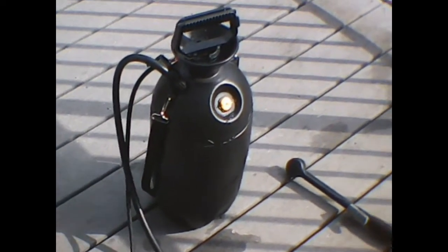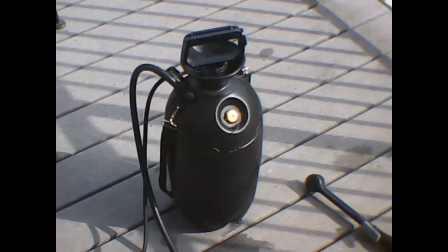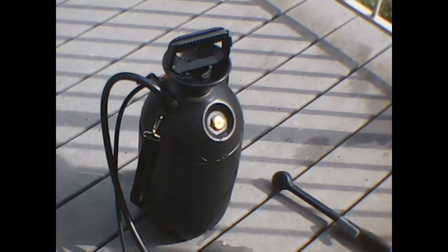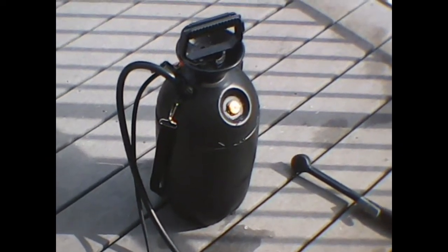Hello again tiny house people. I'm up here on my patio with another gadget review. This is a tiny portable solar shower that I bought from Duck Works — I'll provide a link below the video. Basically what this is is a chemical sprayer with a shower head on the end of the tube, and it works awesome.